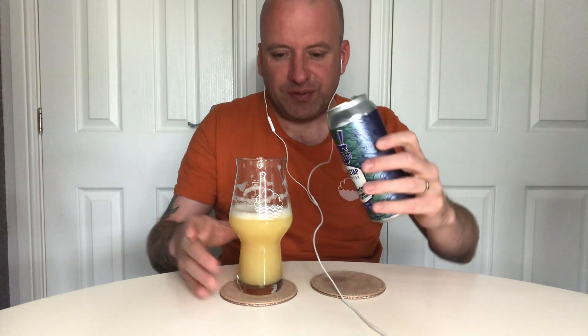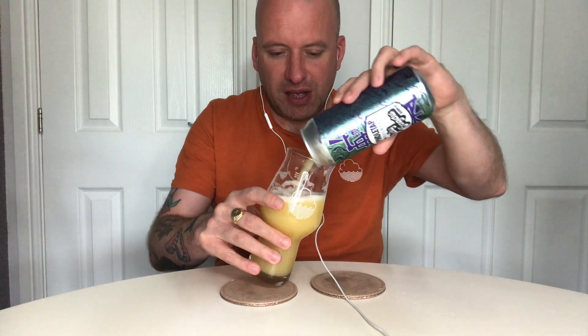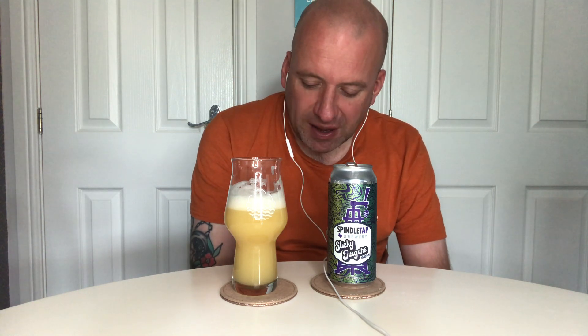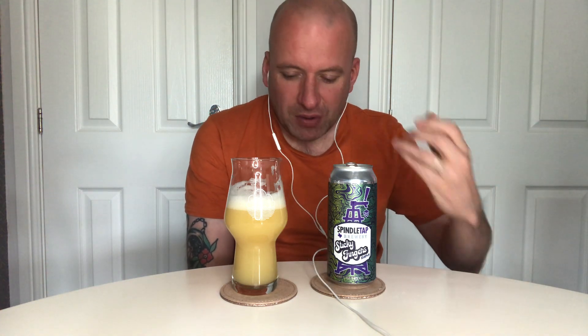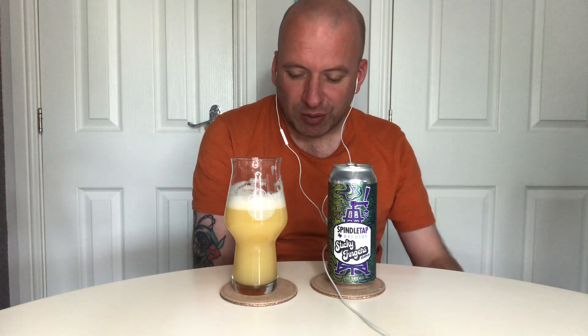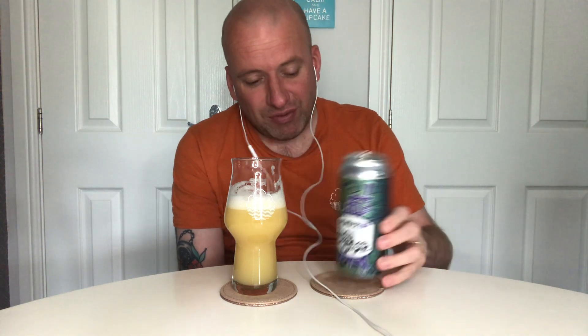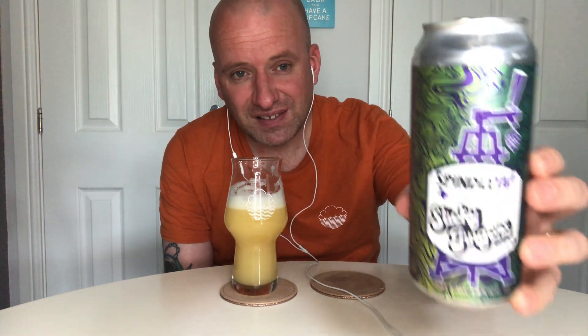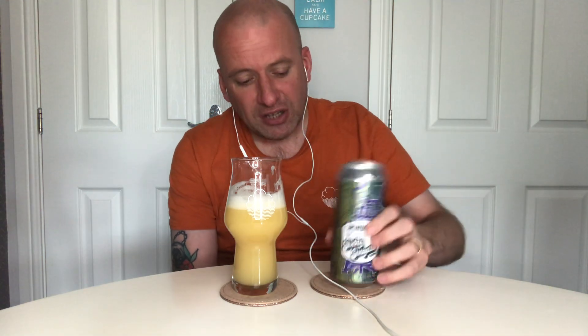An excellent first beer for me from this box - a lovely beer. I just think that's a really well made New England IPA. It's great on the eye, it's got lovely flavors, quite a hoppy bite to it, and that body is exceptional. So that is a beer I would recommend - a fantastic first beer. That is Sticky Fingers from Spindle Tap. I'll add that to my American playlist. Really good first beer, so thanks for watching and on to the next one - cheers!